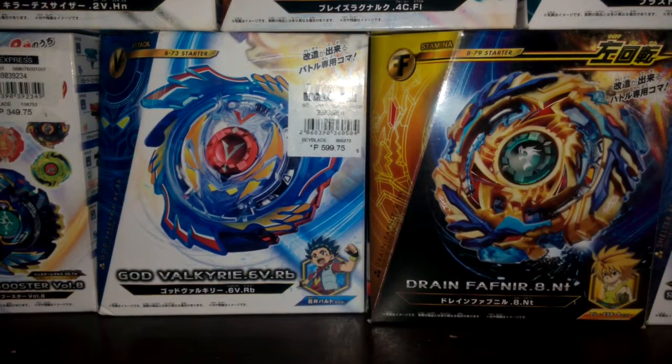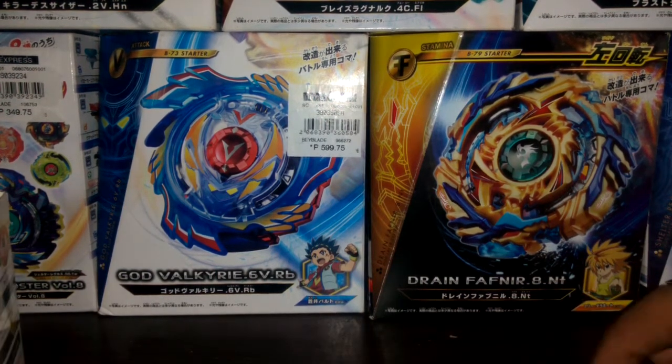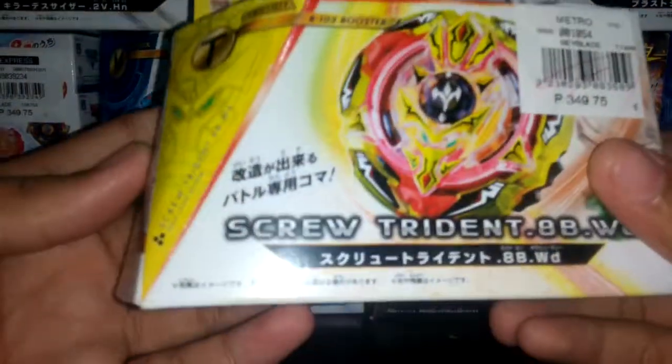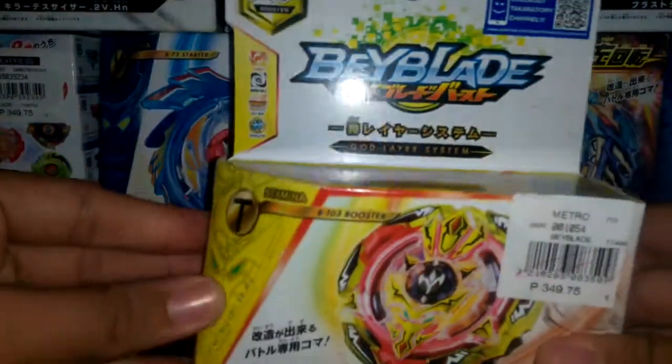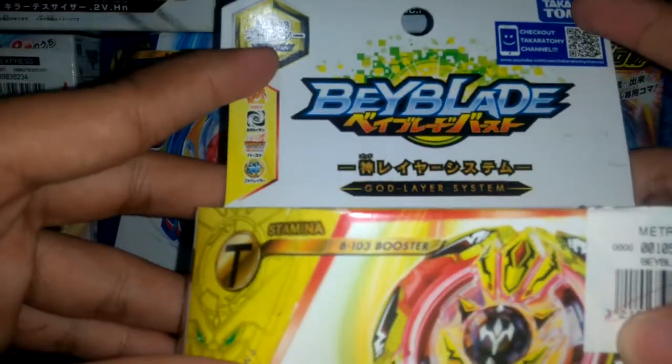Hello guys, welcome back to the Ultimate Valkyrie TV, and today I am unboxing a Beyblade. I waited so long — Screw Trident! Yes, I finally have this Screw Trident.